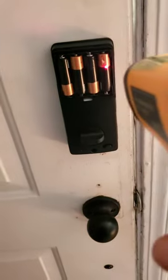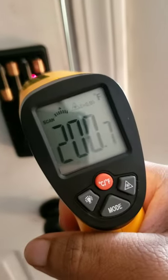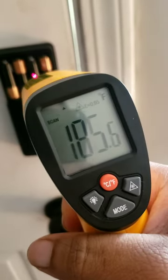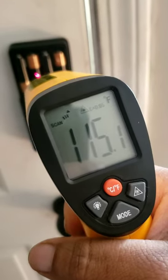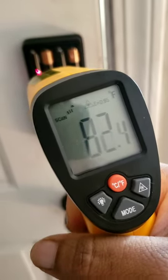I got a heat gun over here to see how hot these batteries are getting. 200, 185, 108, 84. All right, let's get these out of here.